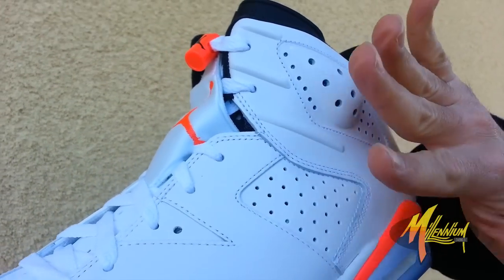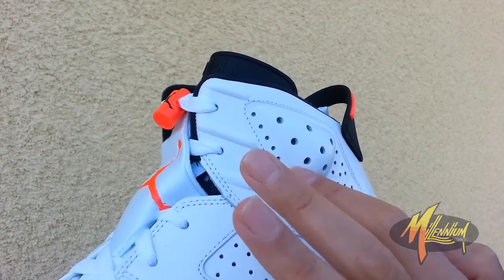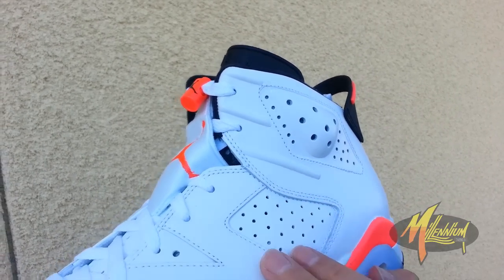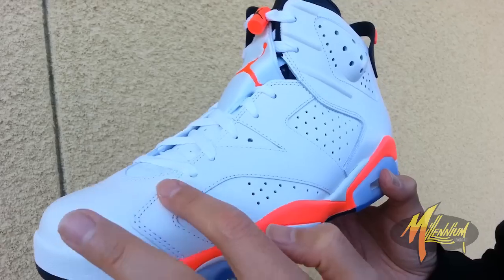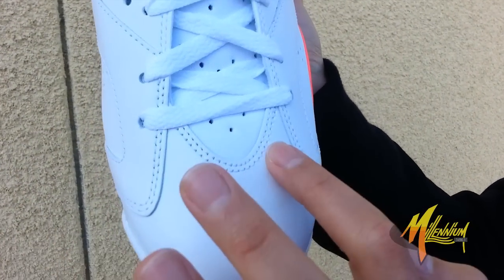Then you got white all through the upper of the shoe. Typical Jordan 6 perforation in different sizes — a little bit bigger around the ankle. Very clean. As you can see, white stitched throughout, white on the laces. Going up to the toe box — white with the white stitch.